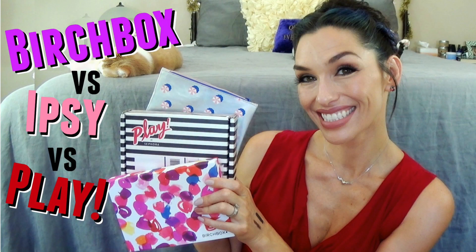Hi guys! I have a special video for you today — this is an actual makeup tutorial and a hair tutorial. It was requested after I posted my Birchbox vs. Ipsy vs. Play video that I do a tutorial on the makeup and hair I had in that video. If you just want to see the hair, I'll put a timestamp down here so you can skip ahead. Otherwise, stick around and watch from the beginning to see how I recreate this entire look.